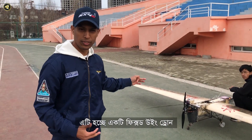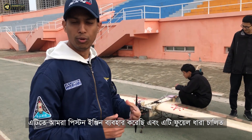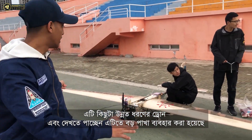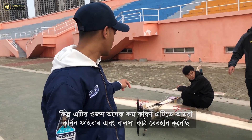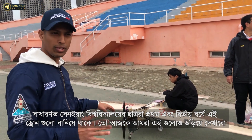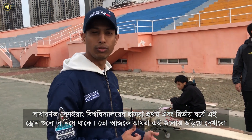This one is another fixed-wing drone. We used a piston engine in it, so it is a fuel-powered drone, which makes it a little more advanced. You can see the bigger wingspan, and this one is lightweight — we use carbon fiber in this drone. The material we also use is balsa wood. Usually our students in their first and second year make this kind of drone, and we will fly this drone today as well.